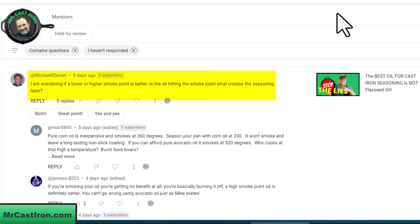The other question Michael asked: is the oil hitting the smoke point what creates the seasoning layer? Yes — that's what bakes it into the cast iron itself. Smoke point is the point at which the oil you're using begins to smoke and begins to break down, turning to carbon at that point, and it bakes into your cast iron skillet. That's the reason why when you wipe your cast iron skillet out, your paper towel or rag will sometimes have a black look to it — that's because of carbon.